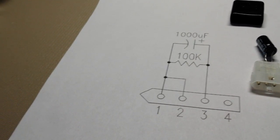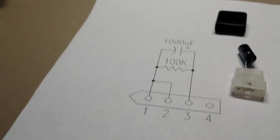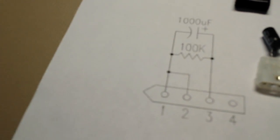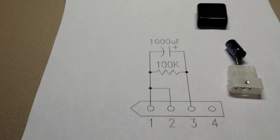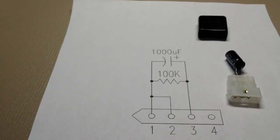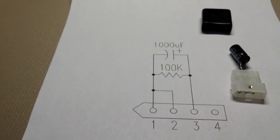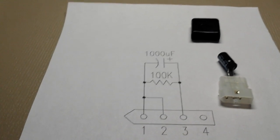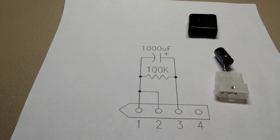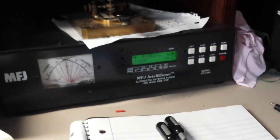This is how the ICOM 7300 remote tuner jack should be wired. If you want to be able to press your tune button and get out about 10 watts of RF to either adjust your amplifier or activate your automatic antenna tuner that is remote — which is what I'm doing. I have a MFJ998 sitting over here.